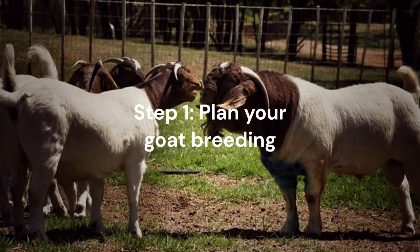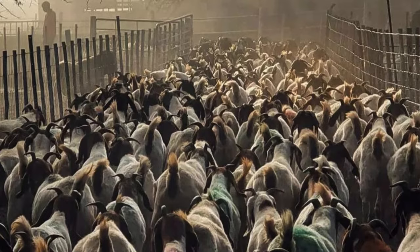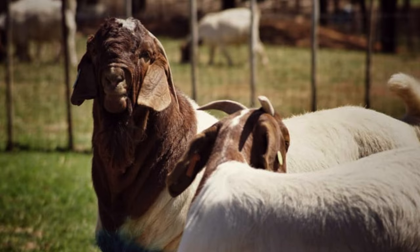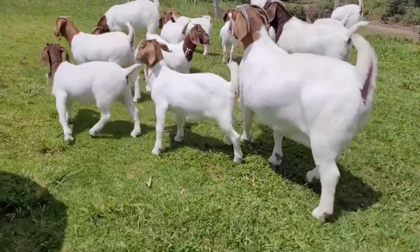Step 1: Plan Your Goat Breeding. In order to be successful in raising goats, it is essential to plan all the steps in advance. The first step is to clearly define your purpose with raising animals, taking into account whether you want to get milk, meat, or both.